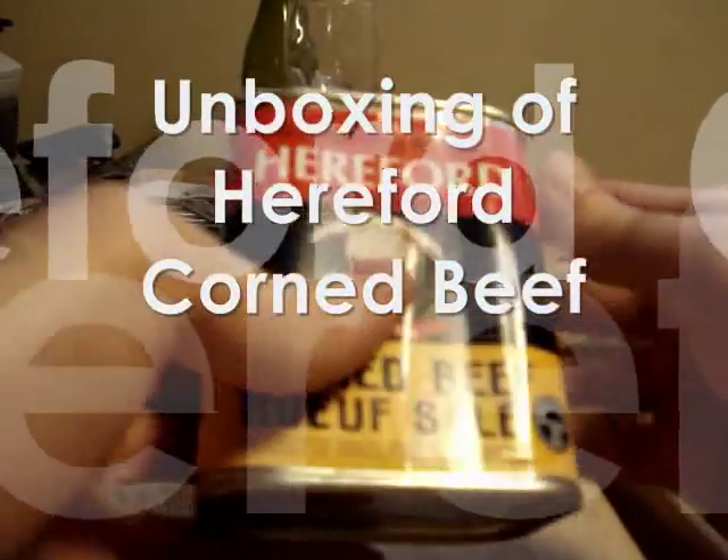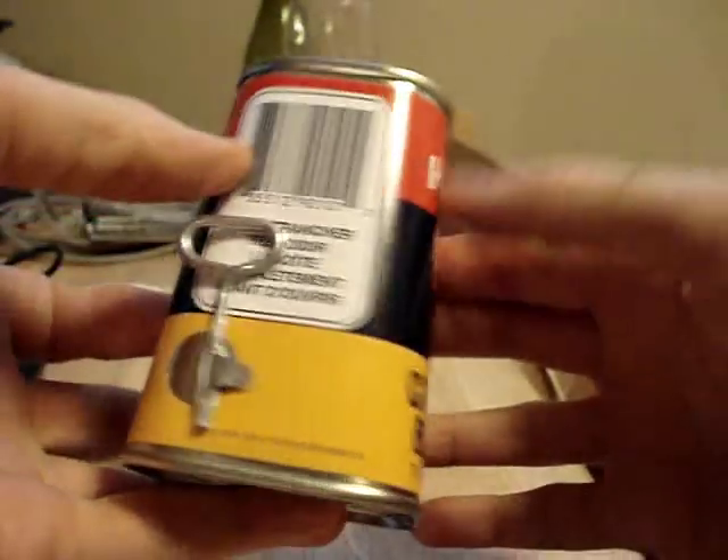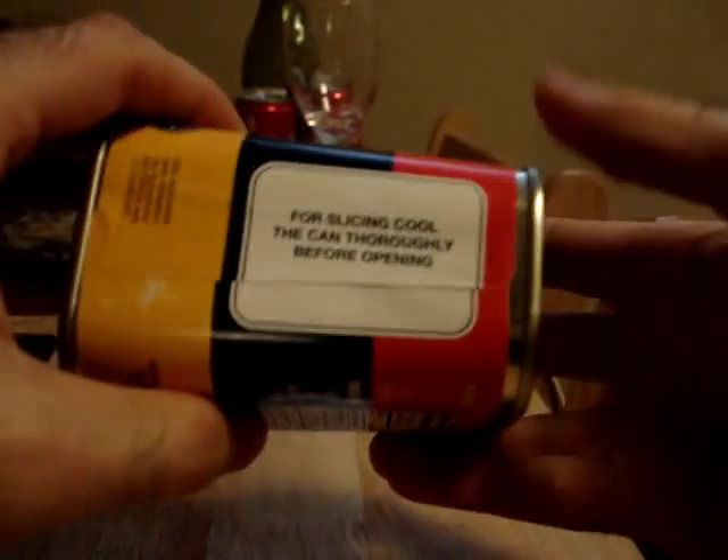Okay, so we're going to do this like an unboxing. So we've got Hereford Corned Beef here in a can, and right away you're going to notice that it's a product of Brazil. That's really interesting, especially being here in Thunder Bay.